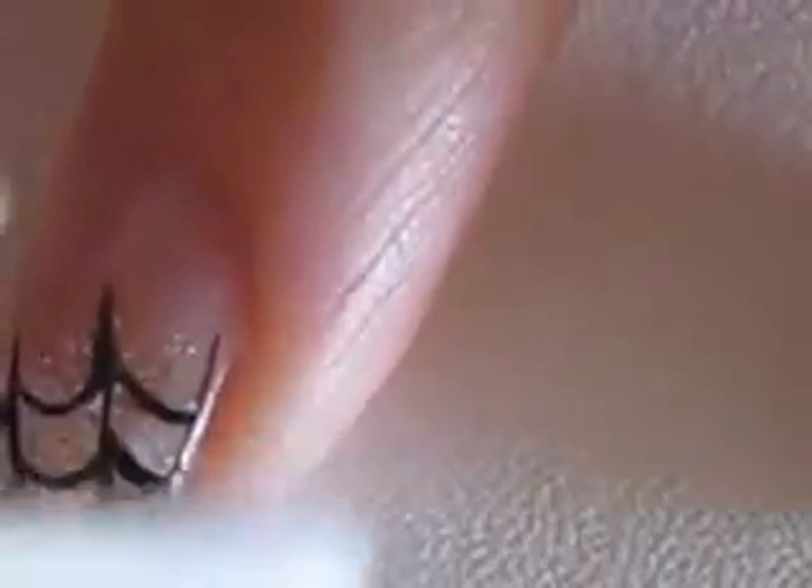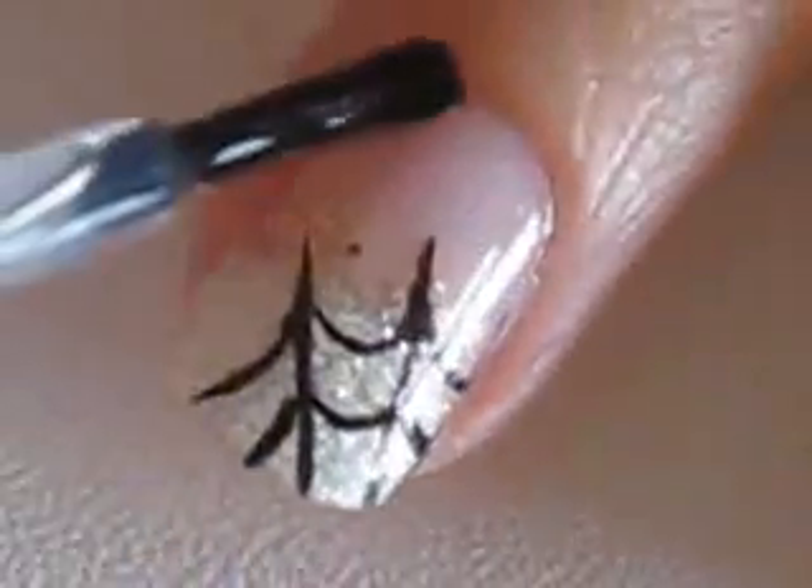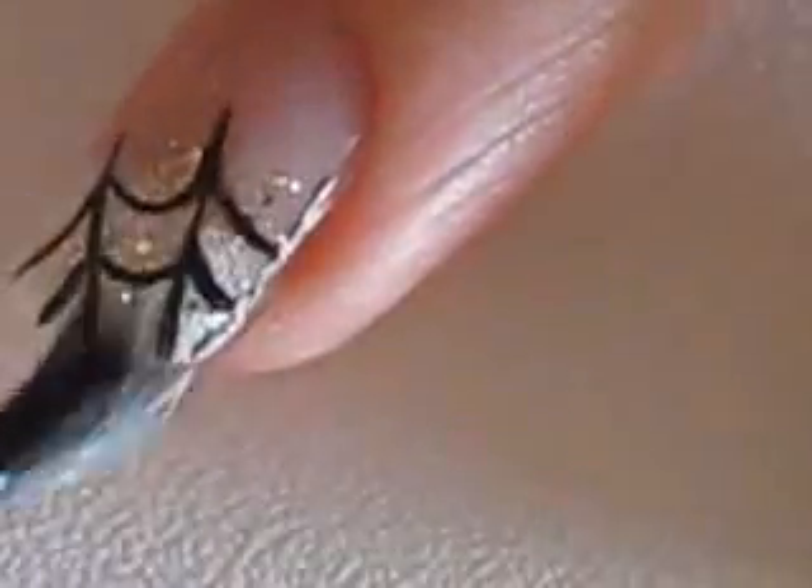Clean up around your nails with a cotton bud dipped into polish remover. Add a top coat to protect your design and add a beautiful shine. And that's it.